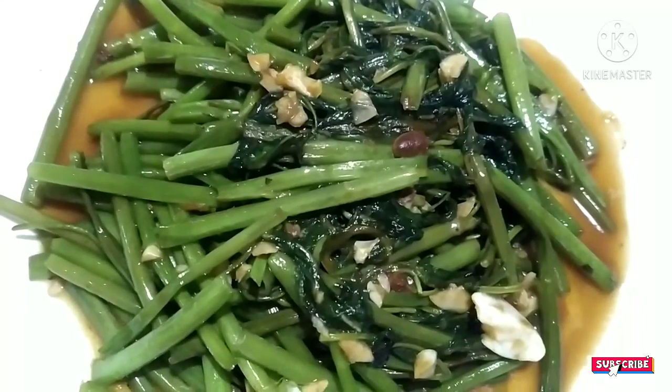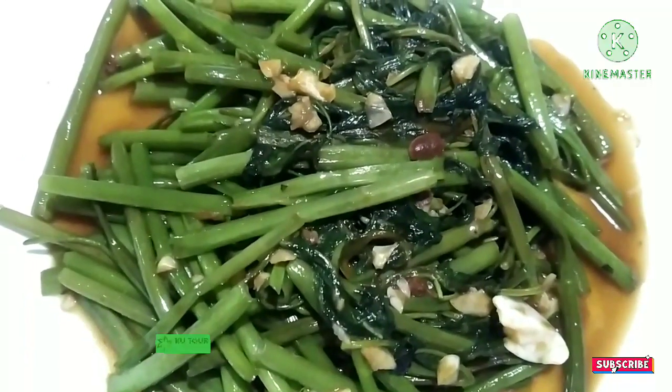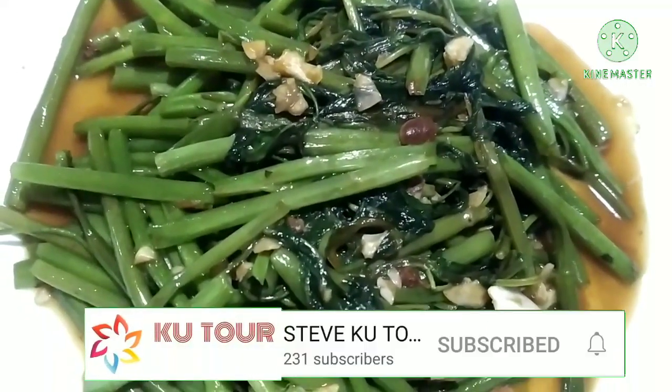If you like it, put a thumbs up, like, share, subscribe, whatever you like. It's free.